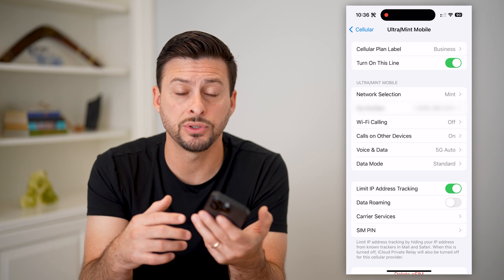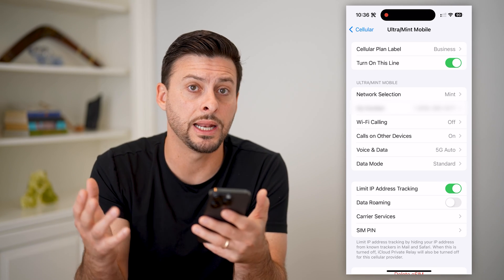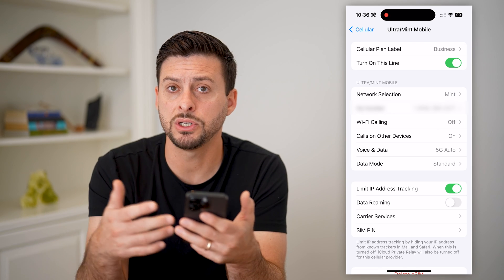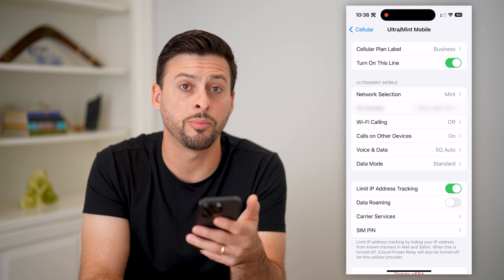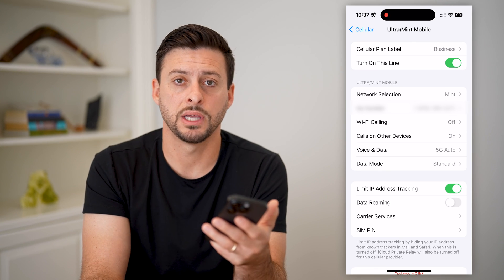Now, if you still have that physical SIM card in your phone, you can just pop it out. You can throw it away — you don't need it anymore. You can leave the slot empty, or if you wanted another cell plan, you could always put a different SIM card in there and use that other cell plan.